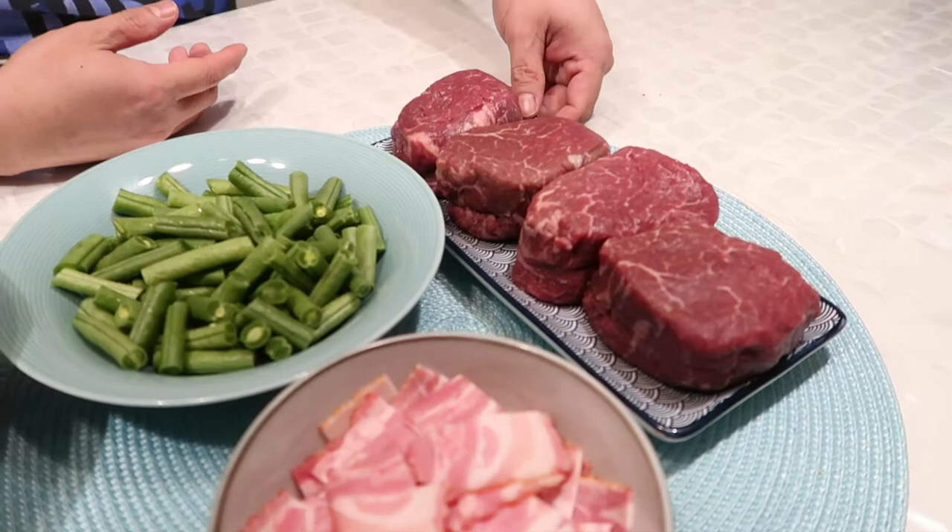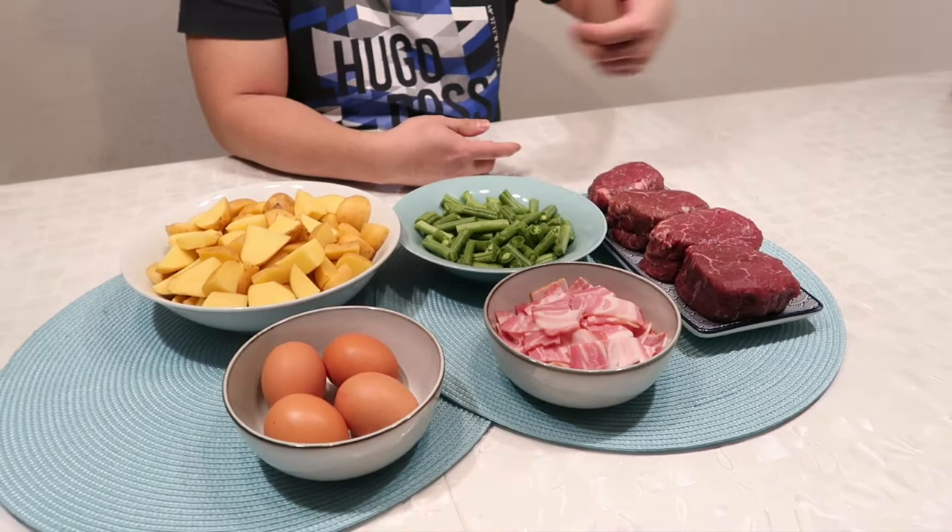...a ten-ounce beef tenderloin. I know beef tenderloin is expensive, but if we cook with love for our family or our loved ones, it doesn't matter if it's expensive or not — the important thing is we cook with love. And if you are ready, then what are you waiting for? Let's go guys and show you how to cook farmer's steak!